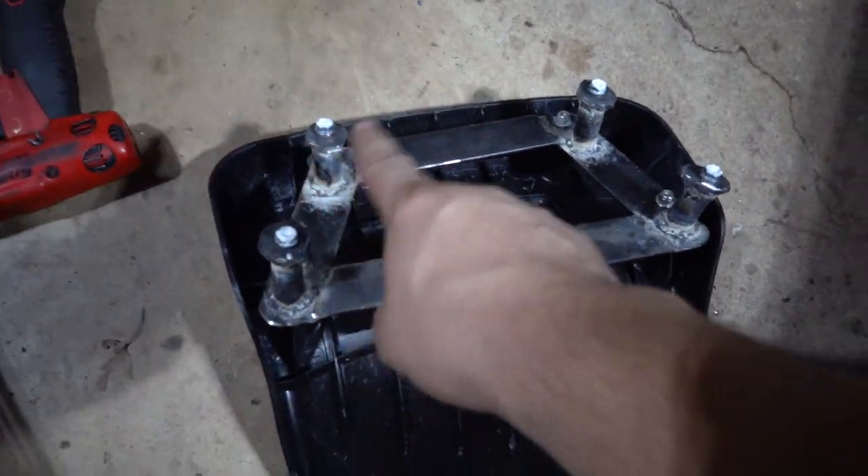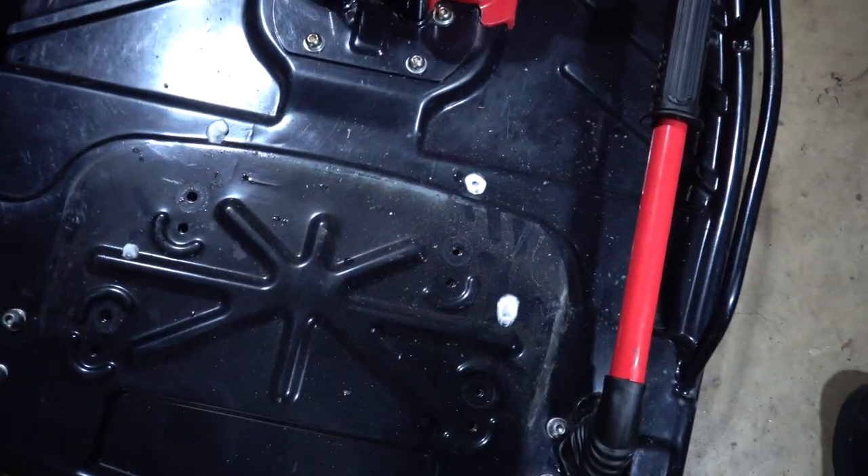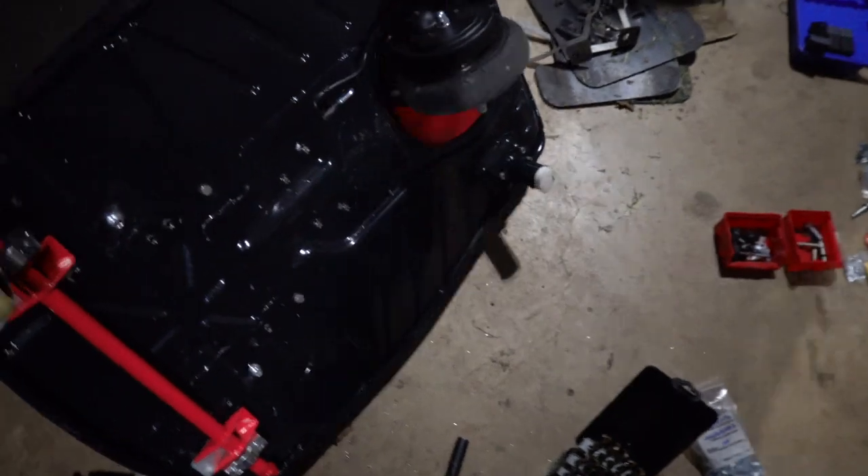I just put toothpaste on the bottom of the bracket, and now I know where I have to drill all four holes.